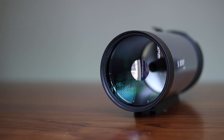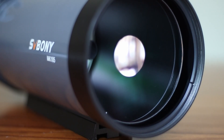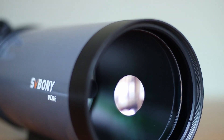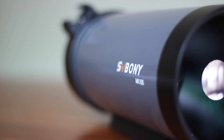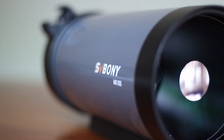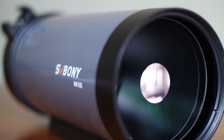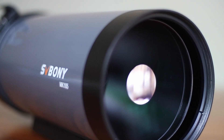You can use this for visual work as well as for planetary or bright nebula astrophotography. It has an aperture of 105mm and its focal length is about 1365mm, which makes its focal ratio about f/13, which is reasonably good.